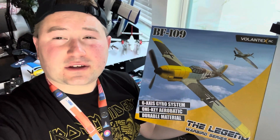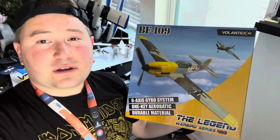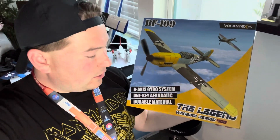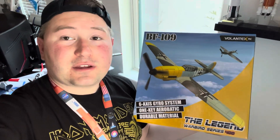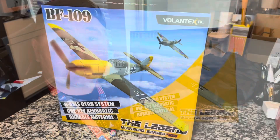Hello everybody, RC Captain Alex here, back with another awesome RC airplane video. Today I have the BF-109 from Volantex RC, the Legend Warbird Series 400. Very excited to get this airplane open, show you guys how beautiful it looks, and let's take it for its first ever flight. So without further ado, please subscribe for more and let's get right into the video.